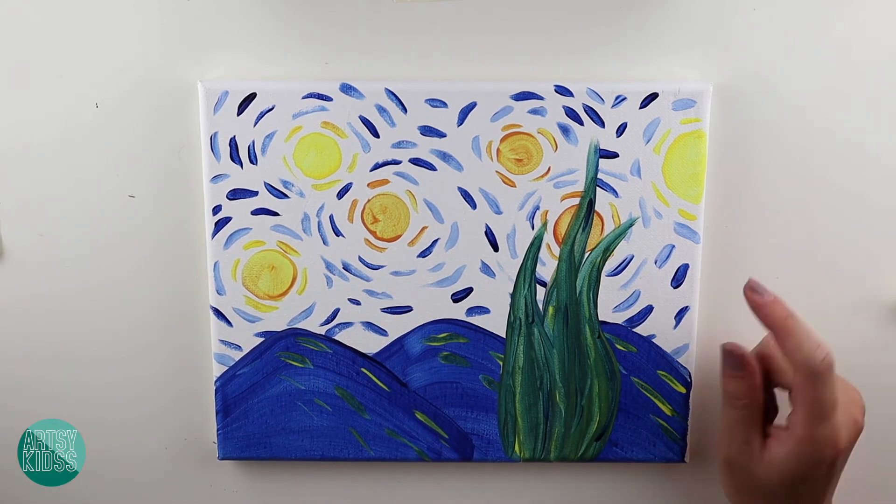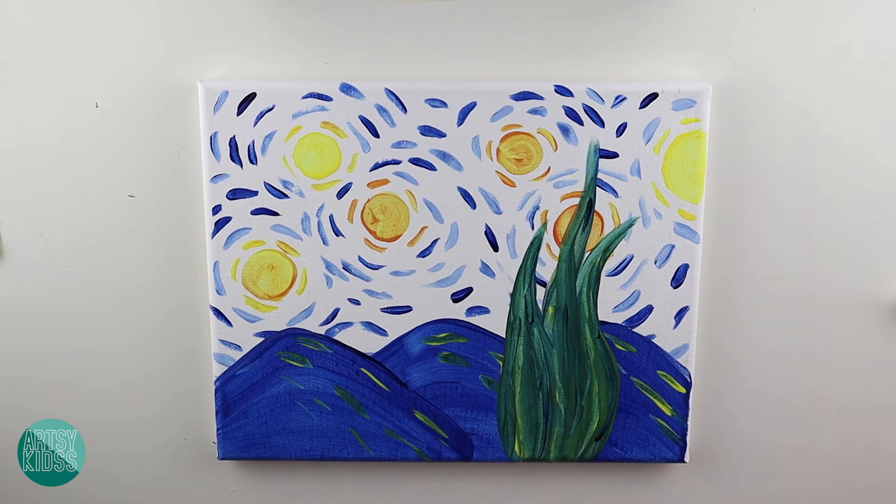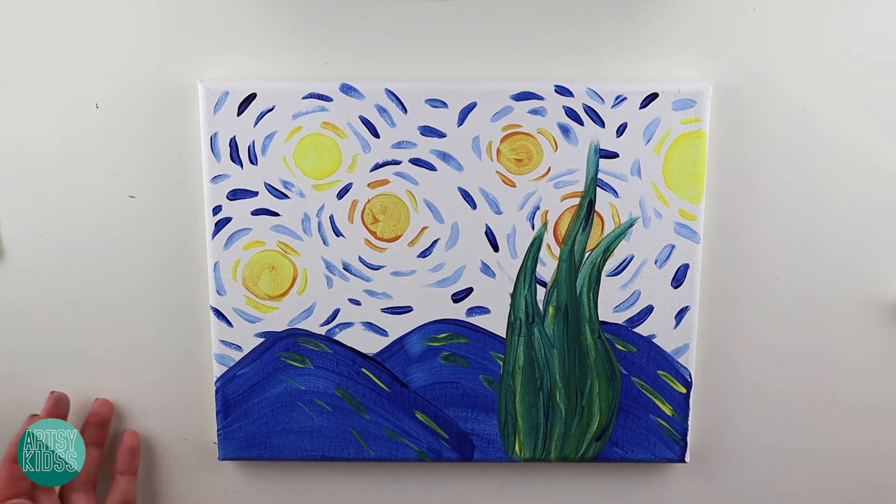Today we are going to remake this painting. It's a very fun painting — I love it. So let me show you what you need.